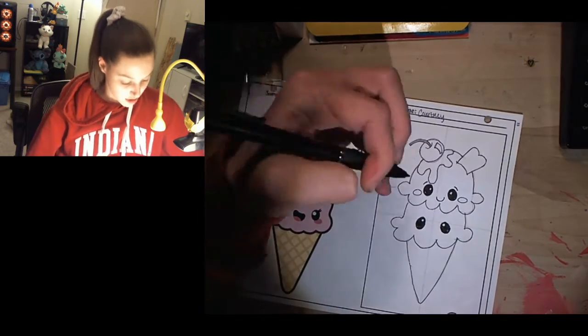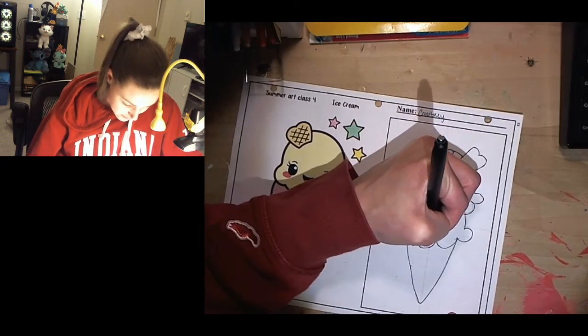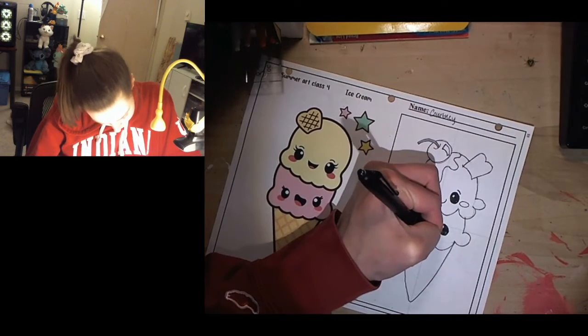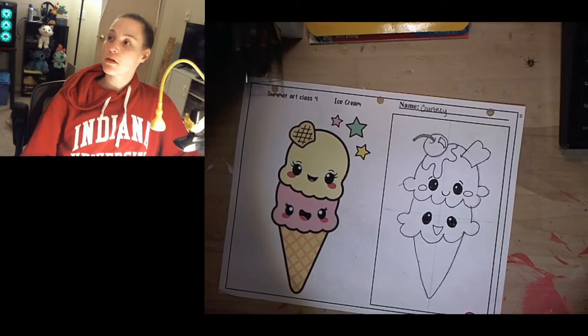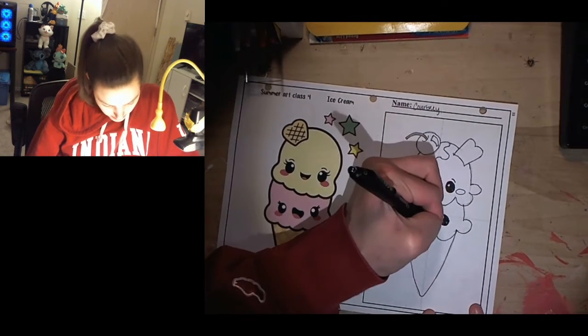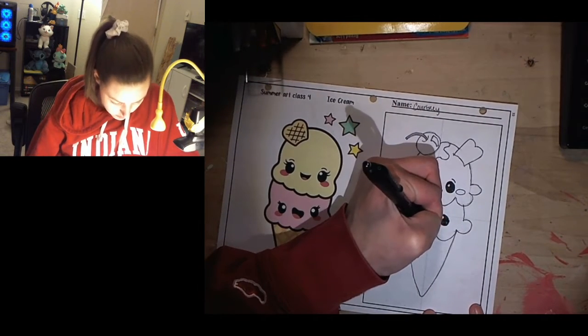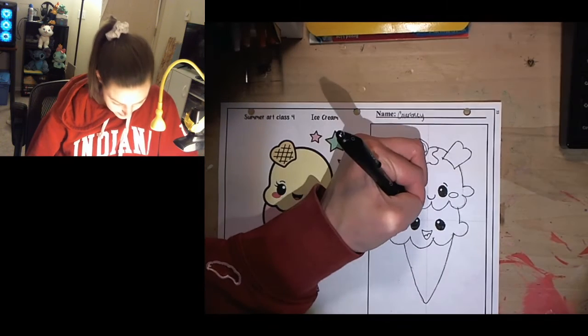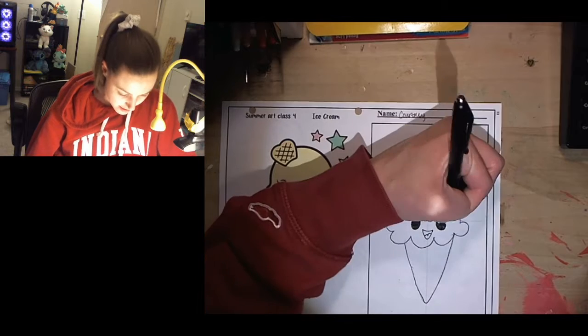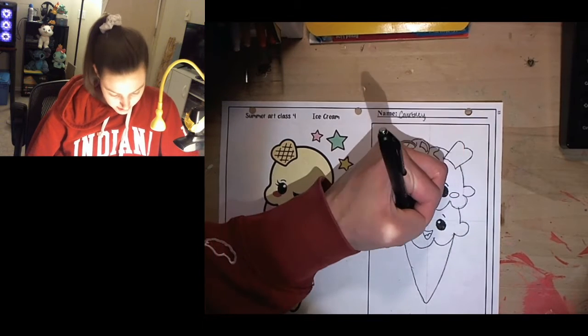For this one I'm going to give a different expression — a cute open mouth smile. So it kind of looks like an upside-down triangle, or kind of the same shape as the cone. Then I'm going to give it a little tongue, which is kind of like the shape of an M. This one too will have little eyebrows and cheeks.